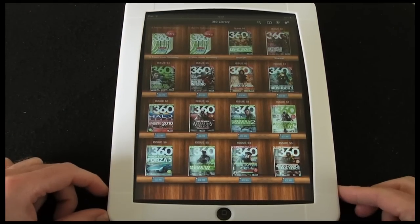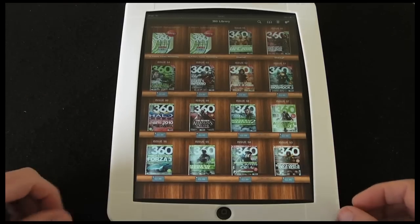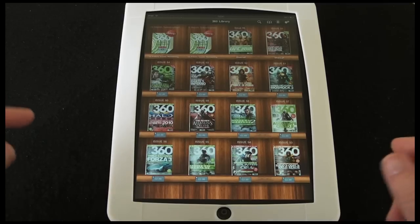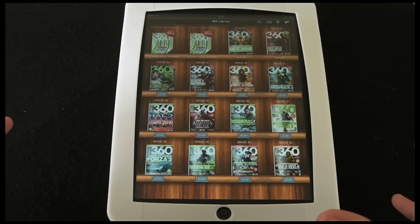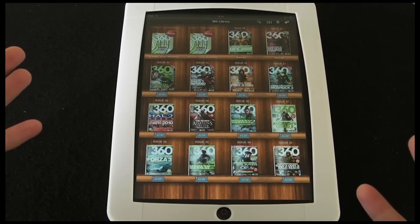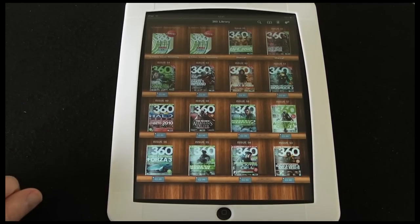There is one last icon in the top left which is Library, and that takes you back out to your bookshelf. So this is 360 Magazine — it covers everything you'd want to know and read about the Xbox 360, all the latest games and hardware reviews. £1.19 in the iTunes App Store includes the latest issue — a real joy to use and a pleasure to read on the iPad. This is certainly one to look out for.